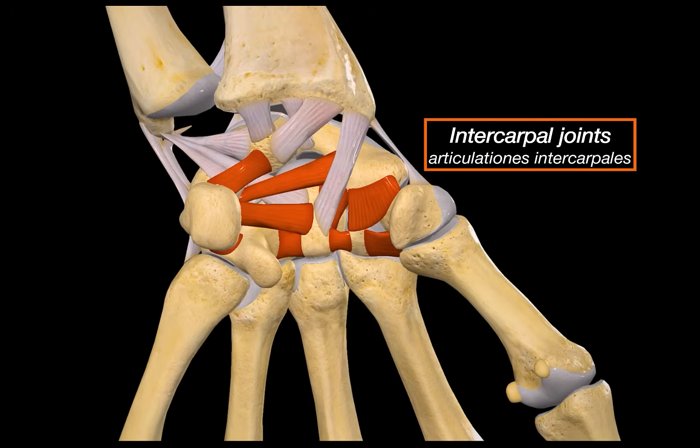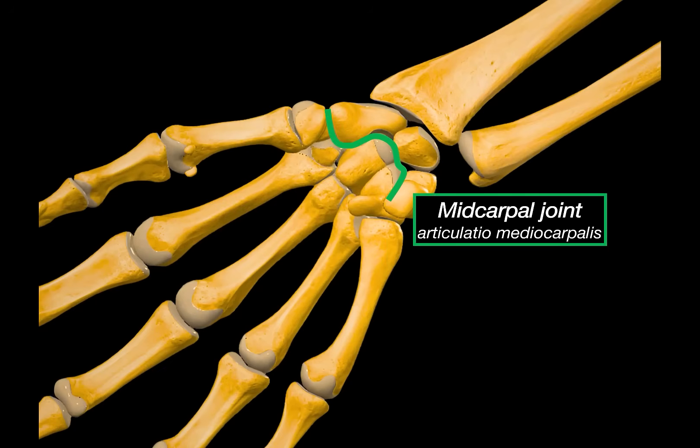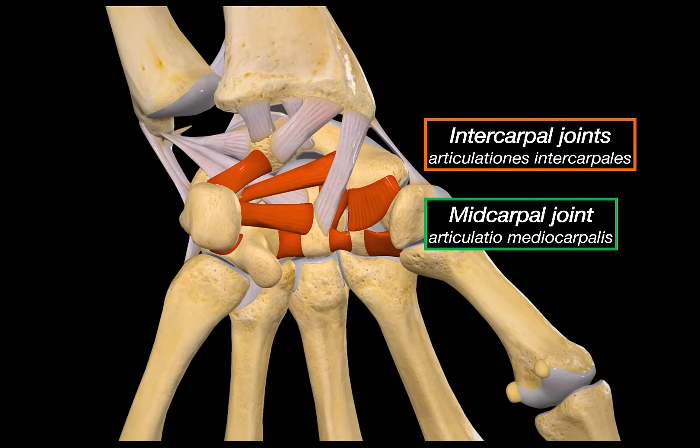Another joint in this region is the midcarpal joint. The carpal bones are arranged in two rows — a proximal row and a distal row — and the joint formed between these two rows is what we call the midcarpal joint. It's not one single joint space, but a collection of articulations between the proximal and distal carpal bones. Because of the way these bones are shaped, the midcarpal joint as a whole has a bit of an S-shape when viewed from the side. Combined with the radiocarpal joint, it significantly increases the wrist's range of motion, especially in extension. It is reinforced by the same palmar and dorsal intercarpal ligaments.